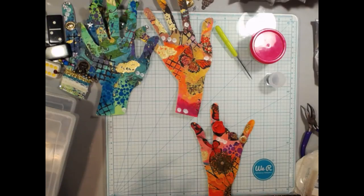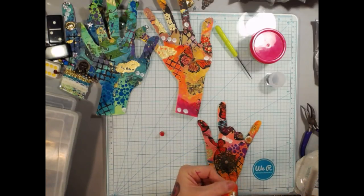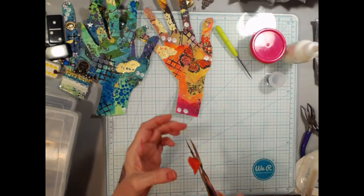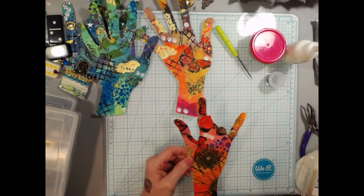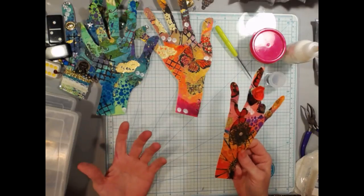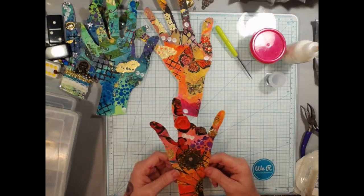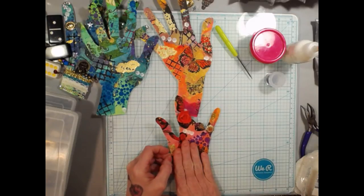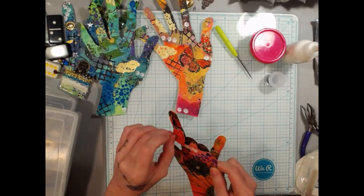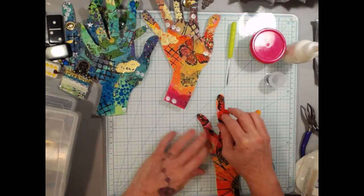They can be kind of dimensional — you can make them however you want as long as you don't mind sending them. Throwing these in a little bubble envelope is maybe two dollars to send. If you're shipping internationally, I would keep them flat — maybe use filigrees rather than three-dimensional flowers. I wish I had my hot glue ready because it's not sitting very flat.